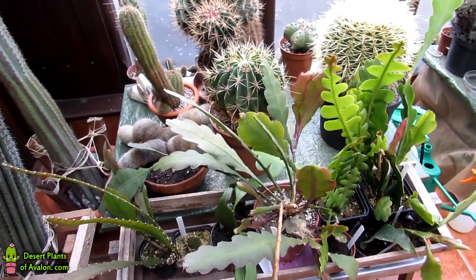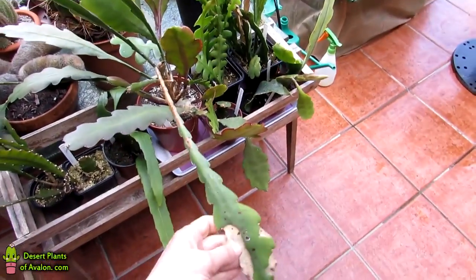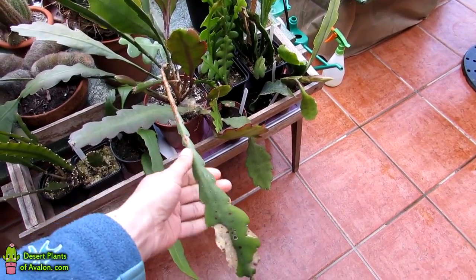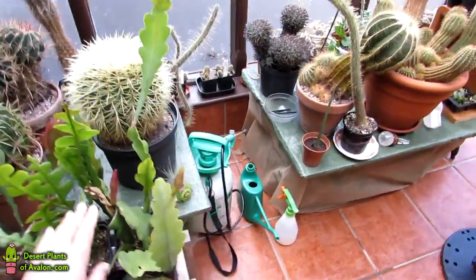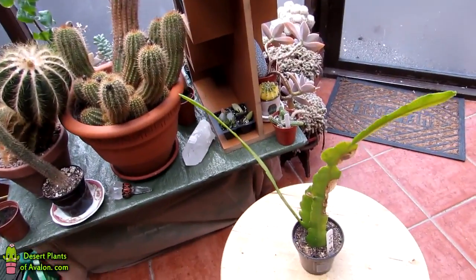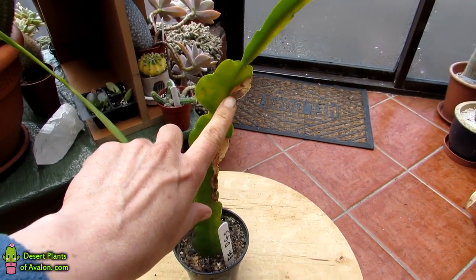The majority of the time it is usually isolated to individual plants. I've got many many epiphylums here and none of the others have ever been affected. I've only got my Pegasus, which has always had spotting ever since I can remember, and then this one here — my Golden Splendor — which also seems to have the virus.